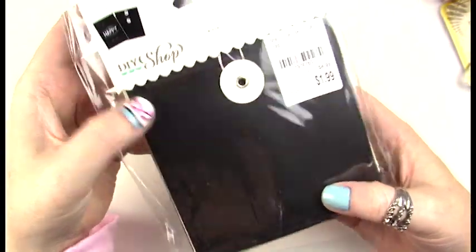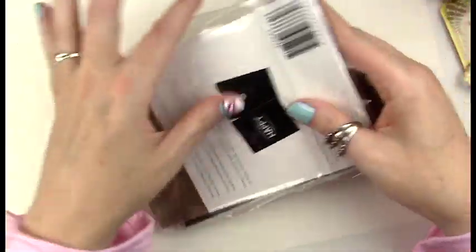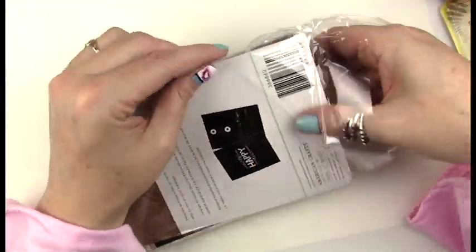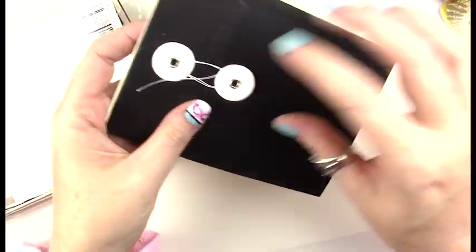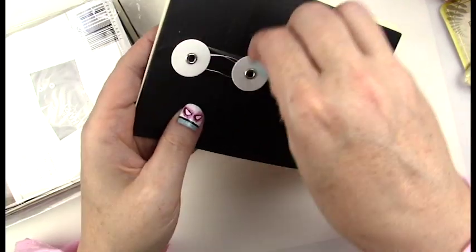I'm also very excited about these adorable little envelopes. I plan to use them to include with my dolls, filled with little extras like a free gift, my business card, coupons, and any other goodies I have on hand. It has a little string attachment and it's just a plain black envelope.